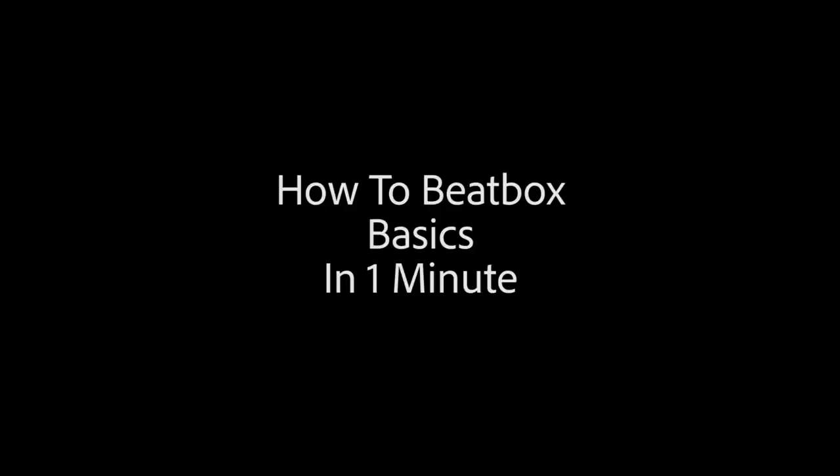What's up world? My name is Spencer and I'm going to teach you how to beatbox in one minute. So today I'm going to be teaching you the fundamentals — keyword is fun. You want to have fun with whatever you do; you'll dive deeper and enjoy the experience so much more.